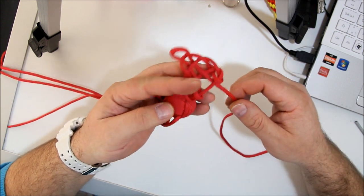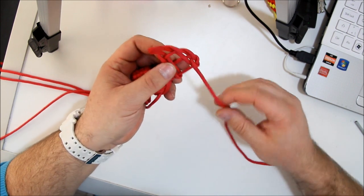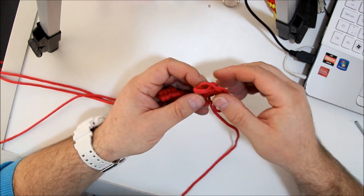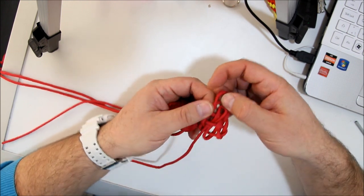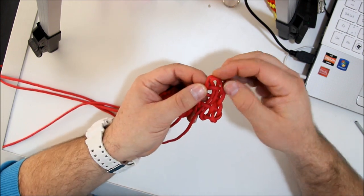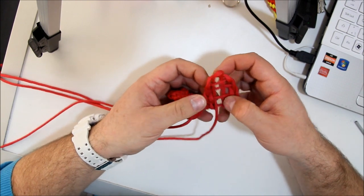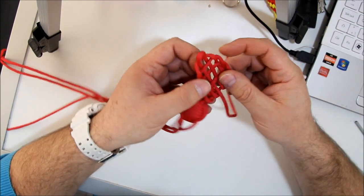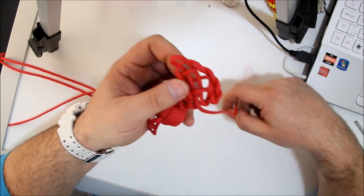How many loops do we have? One, two, three. So another pass — going under, over, under, and coming out. And now with this piece we will create a fifth loop. So one, two, three, four — and this will be five.